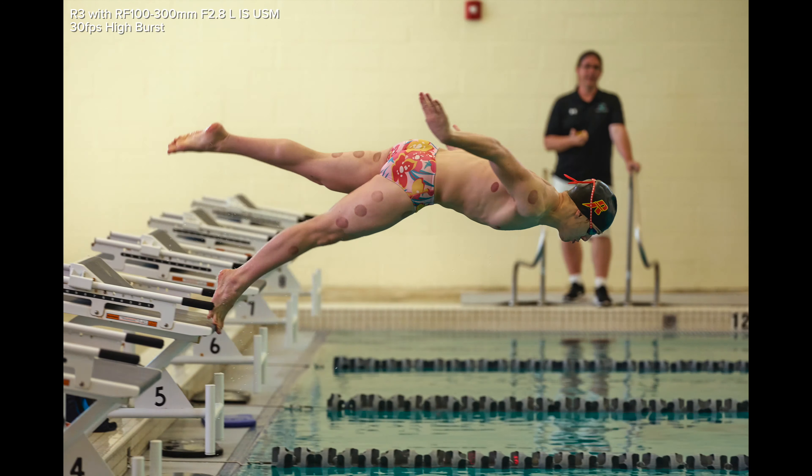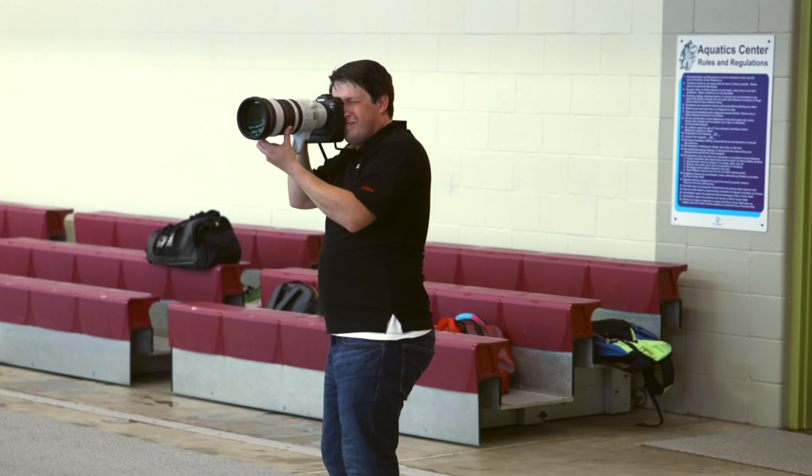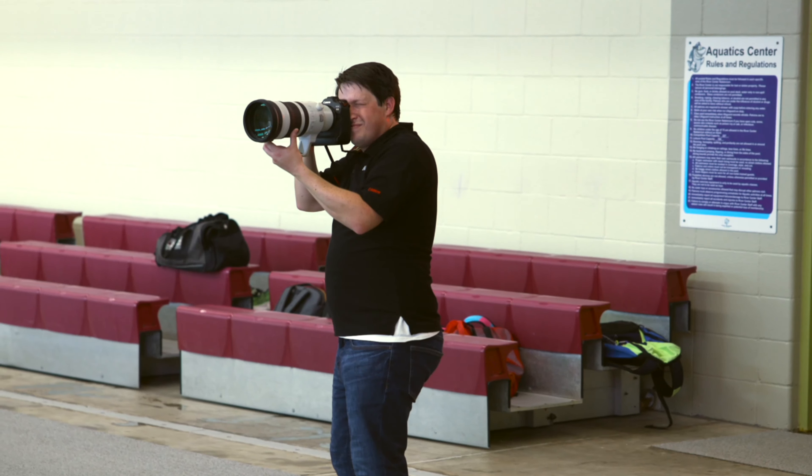In our testing, we were using this lens on a Canon R3 body, photographing some swimmers. Altogether, that entire kit was about 8 pounds, so it wasn't difficult to hold for short periods of time. And it was relatively easy to maneuver around, especially when going from standing to crouching.